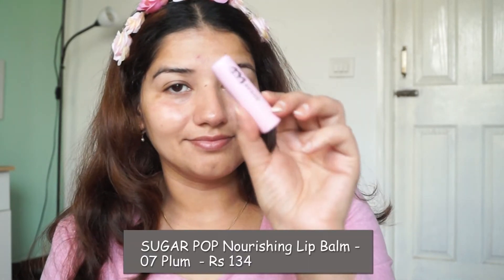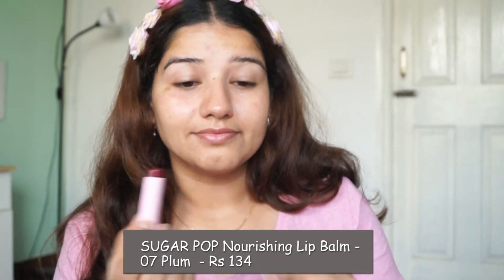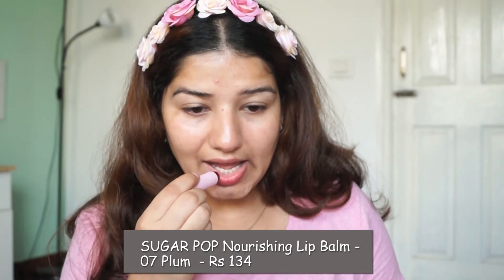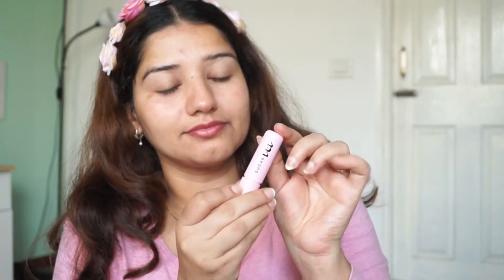Whatever products you pick, you will get them at Nykaa or Amazon — easily available. The last one is Sugar Pop lip balm — I have shade 07 Plum, which is very moisturizing. You can try it from Sugar Pop. After doing this skincare routine, I was feeling very good — you can also try it out. Thanks for watching, take care everyone, see you in my next video. Thank you!